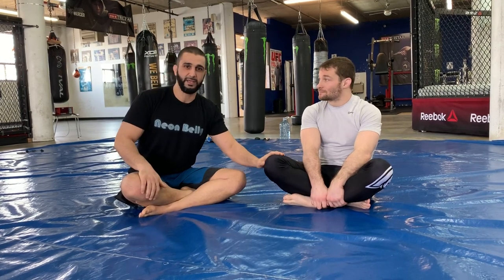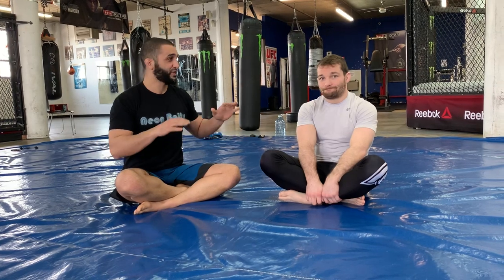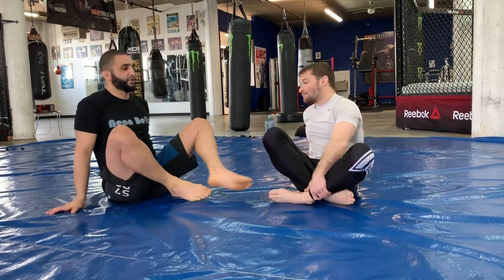Hello everyone. Today I was asked to film you guys a little something so you guys can have something to do at home. I brought in Zaki here, opened up the gym — the gym is completely closed, empty, just a very few people who have access. We're practicing social distancing at TriStar Gym, keeping the gym empty as much as possible. Me and Zach came in to film you guys a little something because I know you guys are all stuck at home getting cabin fever and you want to work on some technique with your training partner. Me and Zach are going to show you something to work on.